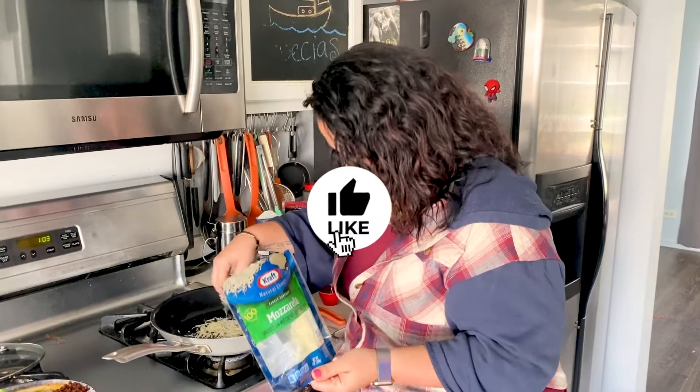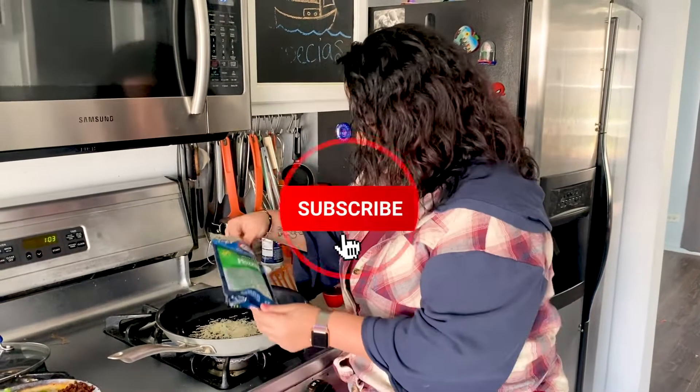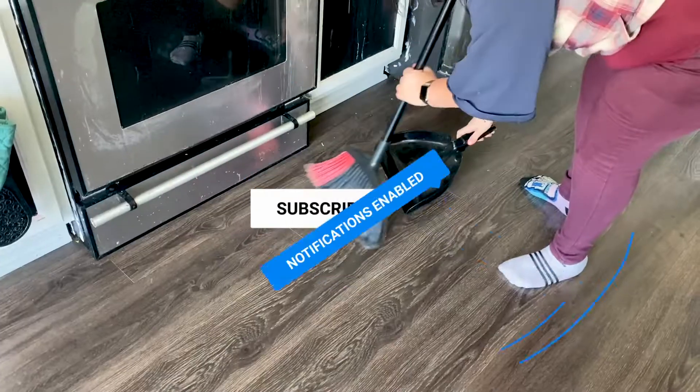I'm just spilling it everywhere — oh my god, literally everywhere on my floor — but whatever, it's fine. This is how Busy Mama does it, behind the scenes.